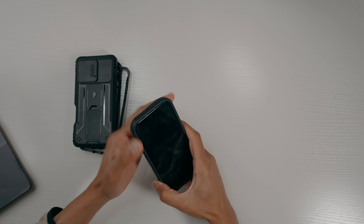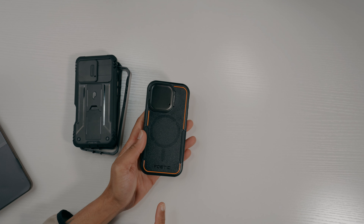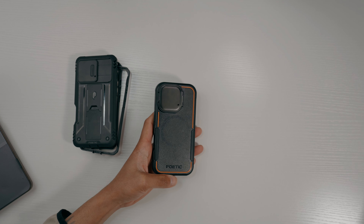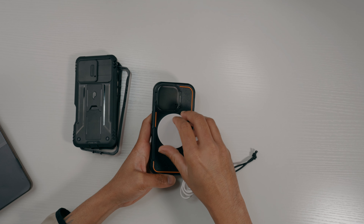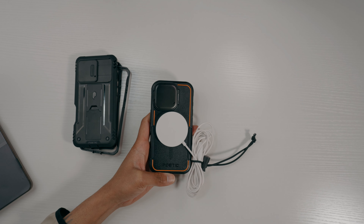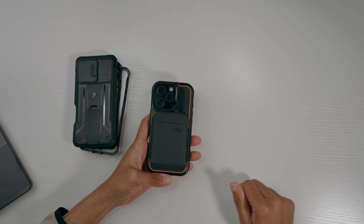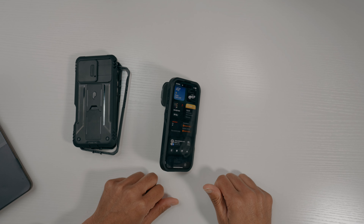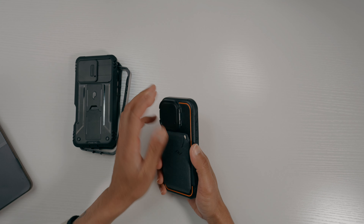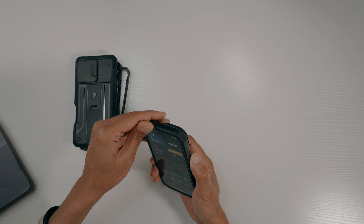The camera cover on the back is fine, cutouts at the bottom are good. This case is also MagSafe compatible — putting my charger on the back, the magnet is strong, holds the charger perfectly fine. The wallet goes on with no issue, and even with the wallet on you can easily access the camera cover. It adds no extra bulk.